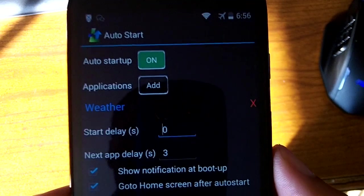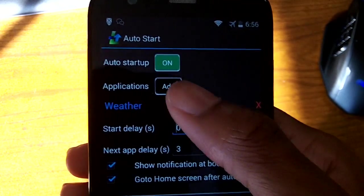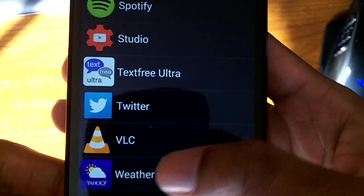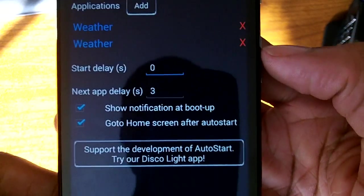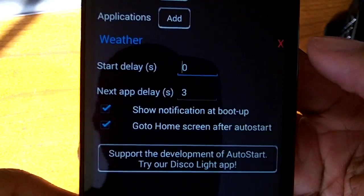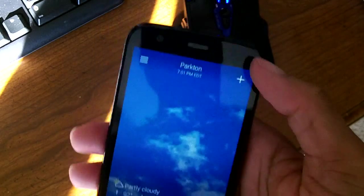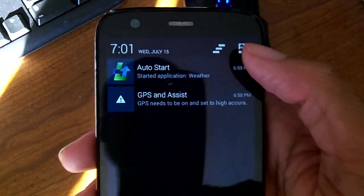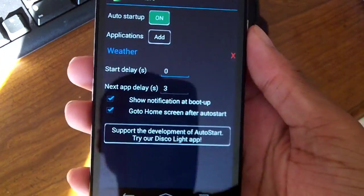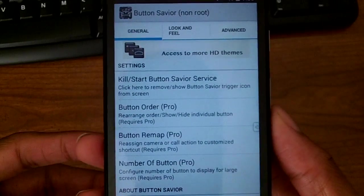Next is AutoStart, which allows certain applications to boot up when you start your Android device. You can pick an application, set it to launch, and even configure start delays and next-app delays. As you can see, when I booted up my phone the weather app pops up, and there's a notification to let you know.